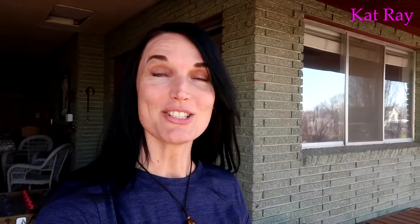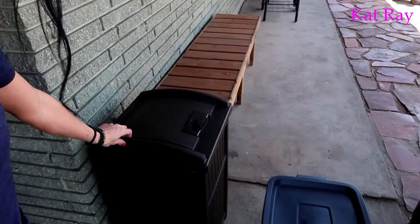I got that all leaf-blowed now. One thing is we got these new garbage cans — these are really cool garbage cans. Whenever we have family over we always have to bring out our garbage can from the house.